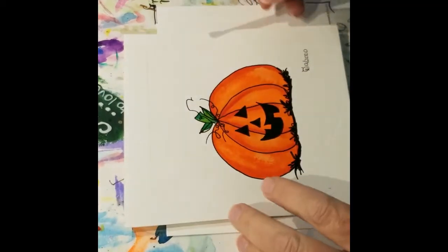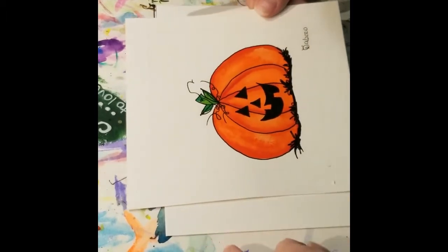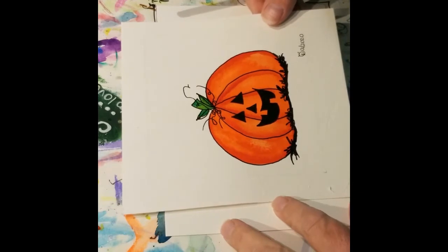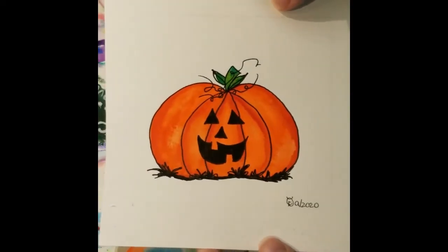Hi all my friends! It's been a while, hasn't it? I haven't done a paint-along in quite a while and I thought since we are at the first of October and spooky season is upon us, that maybe we should do a little pumpkin, something like this.